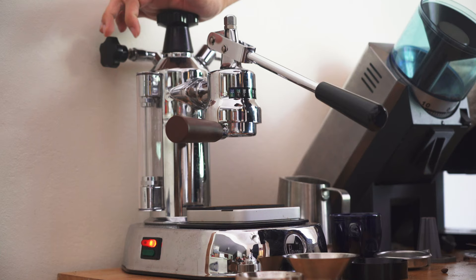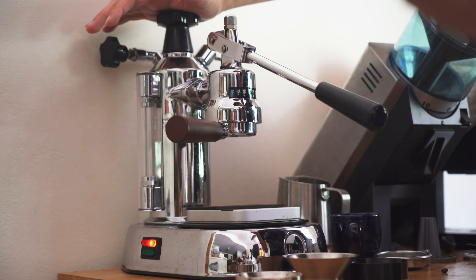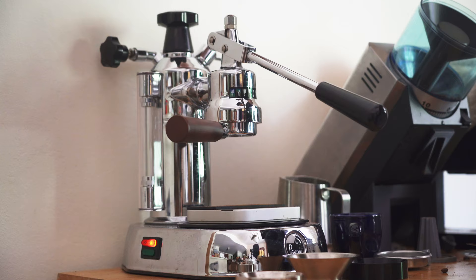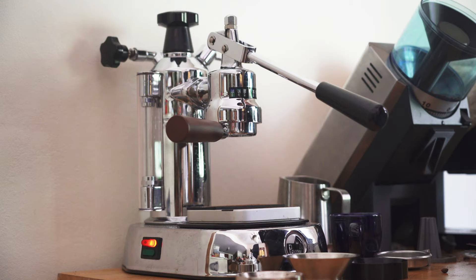The issue with lighter roast coffees is that you want to have your group head as hot as possible. It's really going to depend on what type of light roast you're pulling, but I like to have my group as hot as possible to maximize extraction. The issue with the Europicola is that your relay, or whatever this light is connected to, is mainly connected to whatever the boiler is saying — it doesn't really care about what temperature your group is. So that's why we use temperature strips. If you just turn your machine on, your group is not going to be fully heated up.